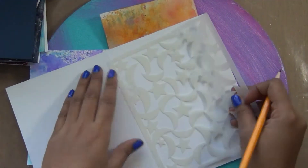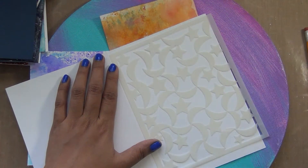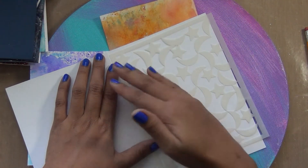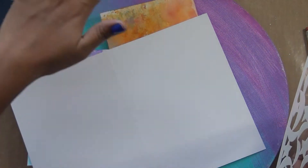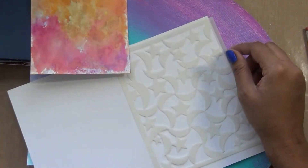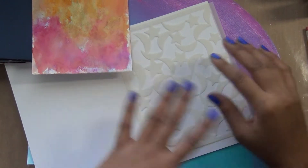Another thing you can do with this stencil: choose a texture paste and tint it with rainbow colors from distress inks or pigment ink. Then mask the stencil with masking paper and put a rainbow or gradient color. After you reveal that, you'll get white stars and moons with an ombre or rainbow effect. Or on a colorful background, just put a white texture paste for a really nice effect. Then add shimmer spray from the bottles included, and finally add a sentiment like 'you are a star.'